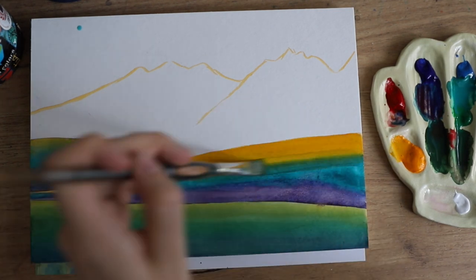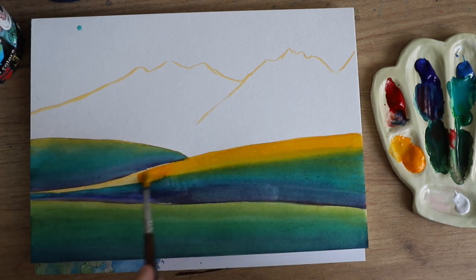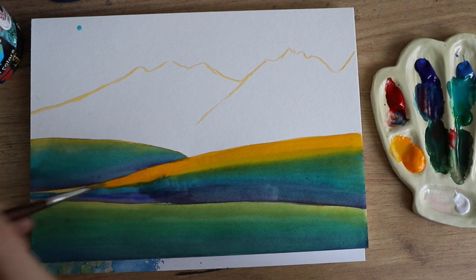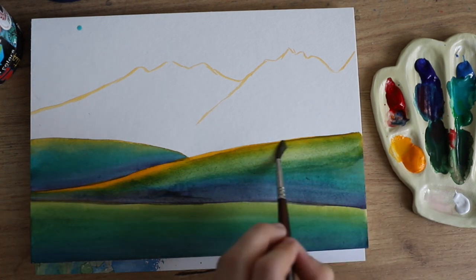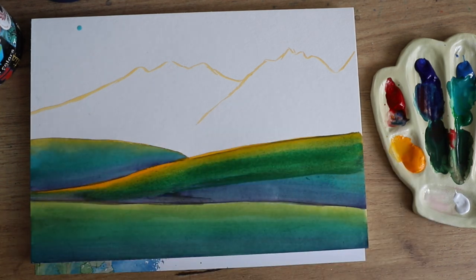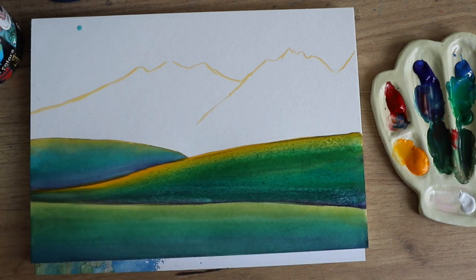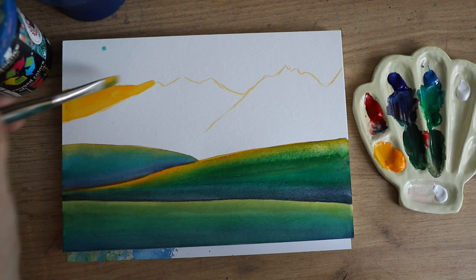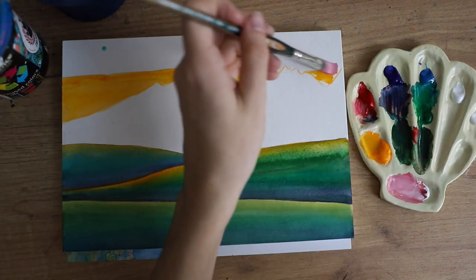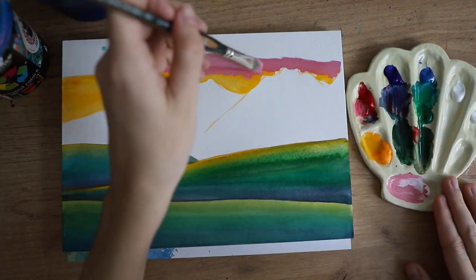Gouache is very forgiving in that it can already be a little bit dry and you can still blend it. Of course it's a bit easier when it's still wet, but if you have good quality paint and paper you can always go in later and blend it pretty well. I love doing gradients like that with gouache — the first layer almost looks a little bit like watercolors.